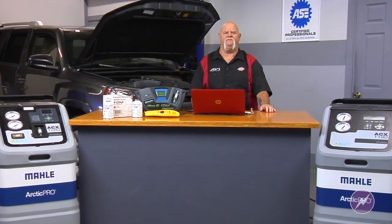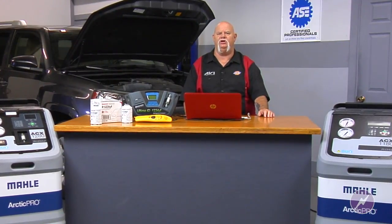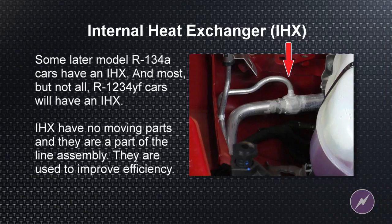I have a tech tip and some information regarding the IHX — that is the Internal High Pressure Expansion Device. We can find an additional IHX on R134A systems, late model 134s, and we'll also find it on the R1234YF system.